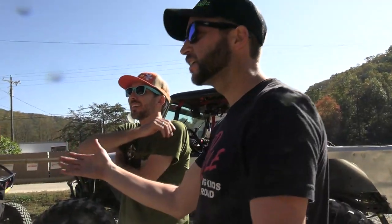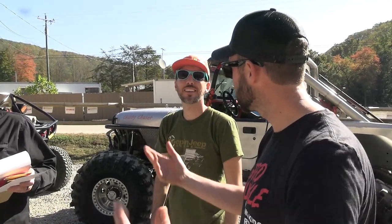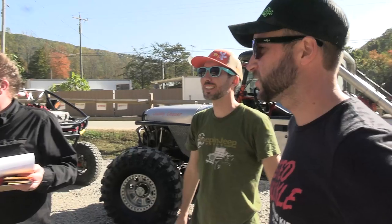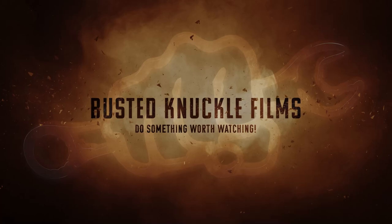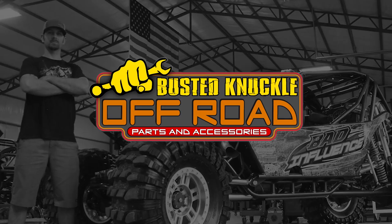I say we just go and wheel today, and whoever gets back in one piece and had the easiest time wheeling takes it. Plus build quality. Armadillos. I just don't care about the grocery getter stuff. Like now that they're fully built, we should just go wheel them. So it should be how well which one wheels better than it did before, because if we start putting a time and stuff in there, we're going to have to haul those back.